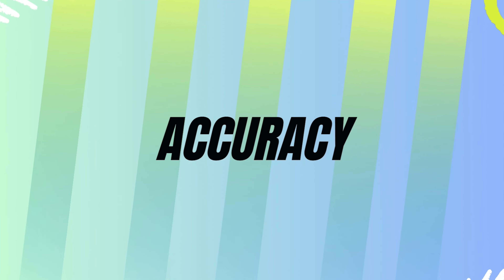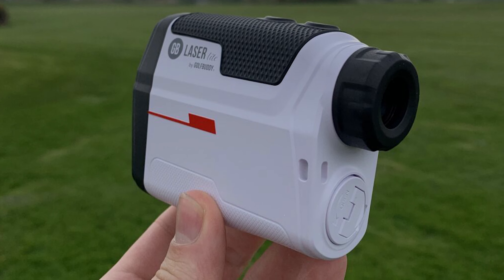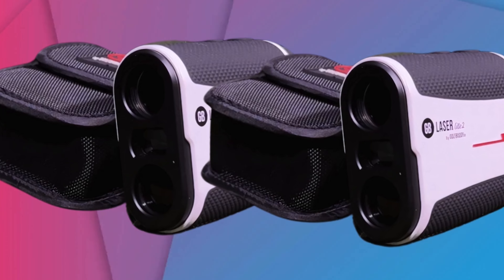This ensures precise shots every time. The device uses advanced laser technology that guarantees your measurements are spot-on. Here are some key features that enhance accuracy.